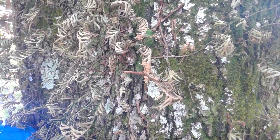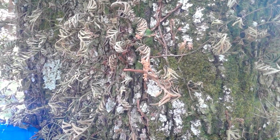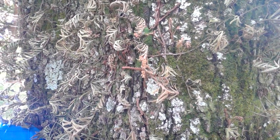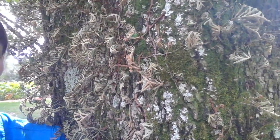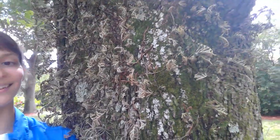Our experiment is going to show where resurrection fern gets its common name — you're going to resurrect them from this very dead-looking state and bring them back to life with a simulated rainstorm.